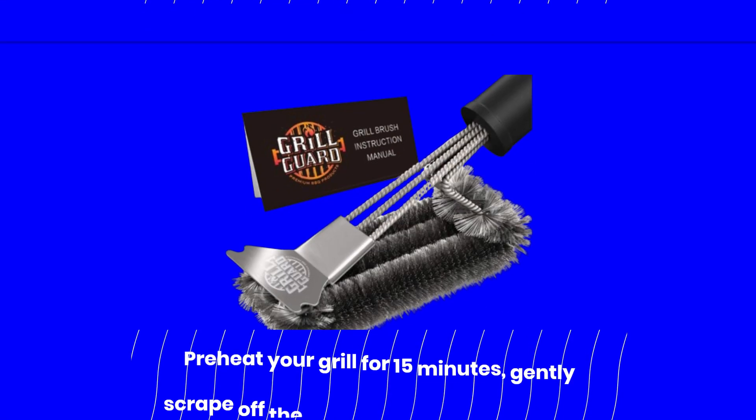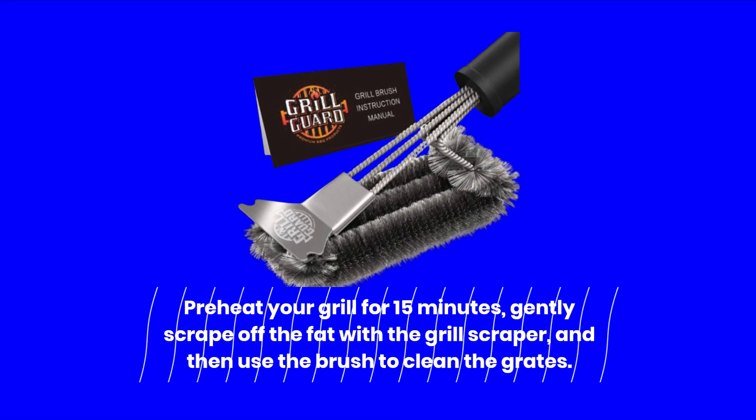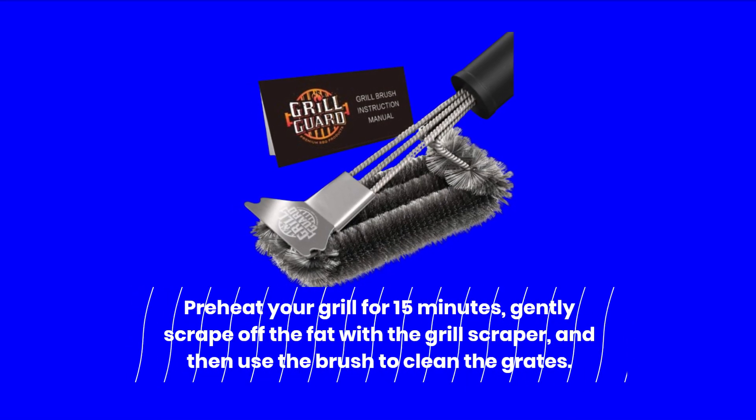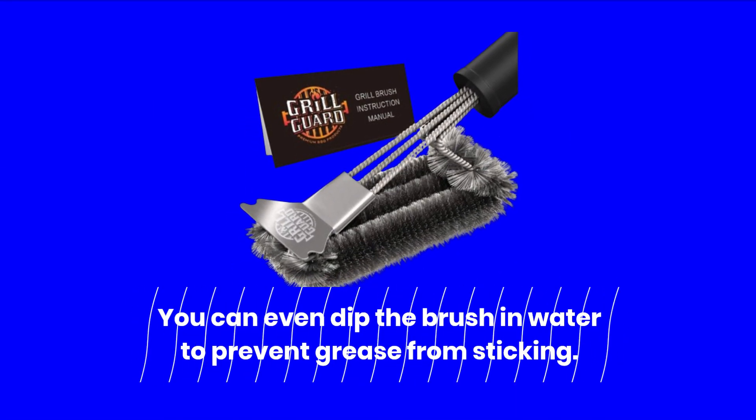Using it is a breeze. Preheat your grill for 15 minutes, gently scrape off the fat with the grill scraper, and then use the brush to clean the grates. You can even dip the brush in water to prevent grease from sticking.